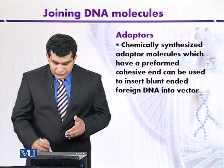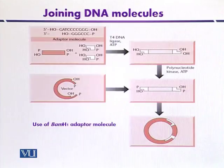We will discuss the use of adapter molecules with the help of a diagram. The adapter molecule has the 5' phosphate removed and contains a hydroxyl group at that end, so that adapters in a mixture will not ligate themselves. The foreign DNA containing phosphate at both 5' ends is mixed with adapter molecules that have OH groups at the cohesive ends.